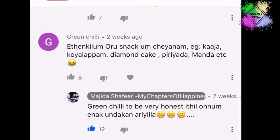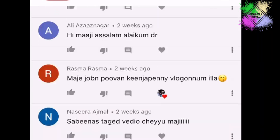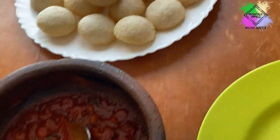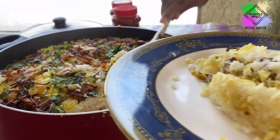Hello guys! Welcome back to another video. I have posted a community tab post about the breakfast to dinner suggestions. I will give you some suggestions in part 2 or part 3.